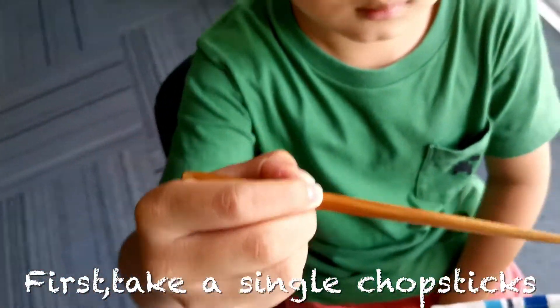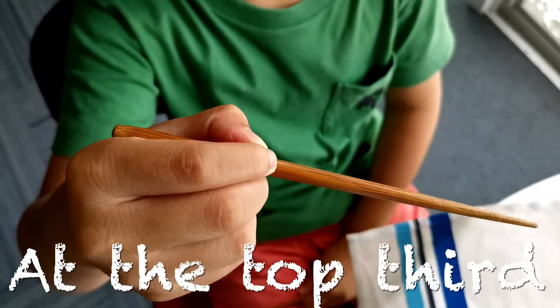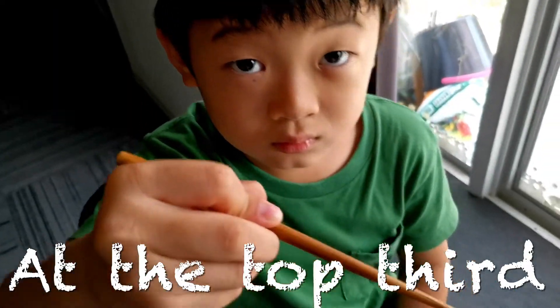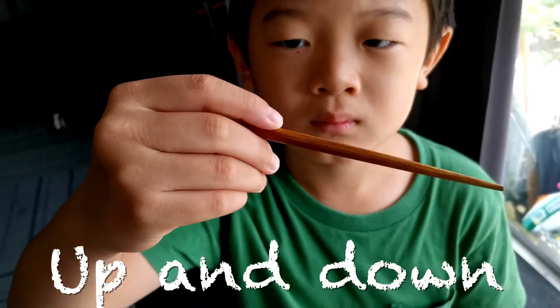First, take a single chopstick. Like having a pen, at the top third. Let's try to move up and down.